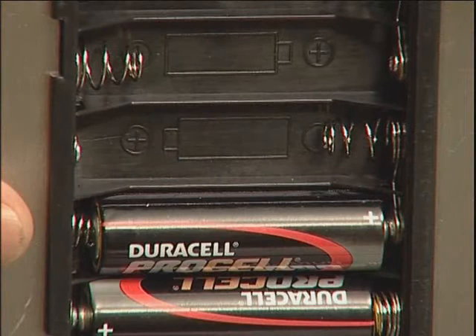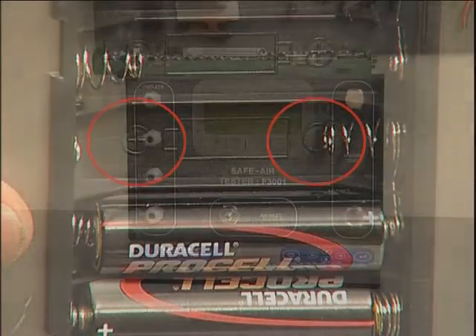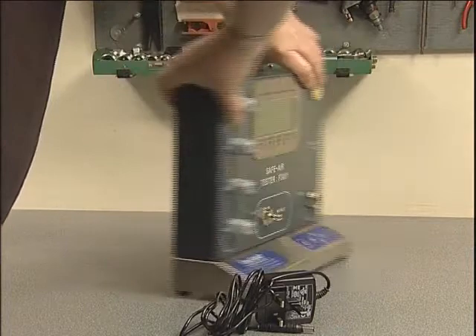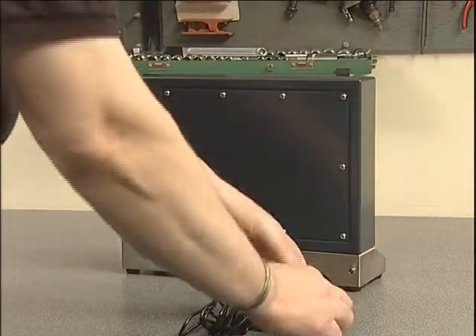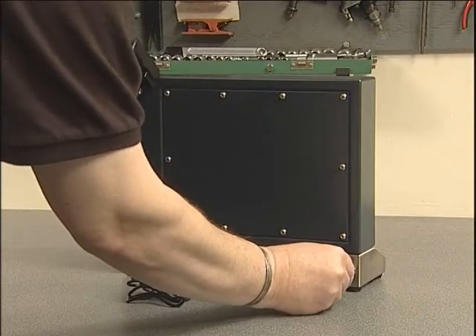It's important to strictly observe polarity when fitting batteries and ensure that they are correctly located. If the tester is to be used adjacent to a power socket, the mains adapter may be used. Please note that the unit should be switched off prior to connection or disconnection of the mains supply.